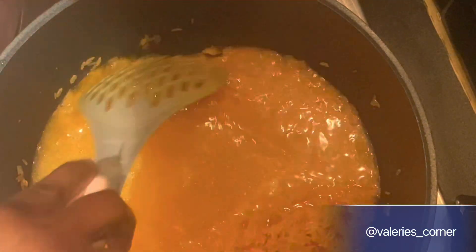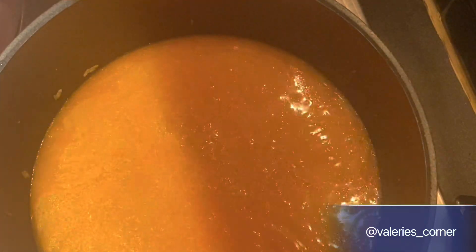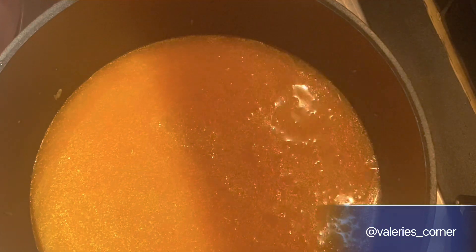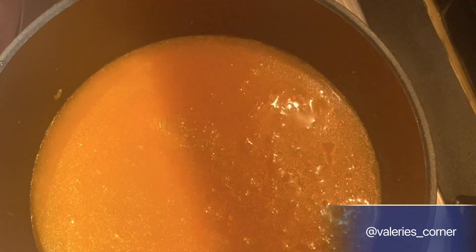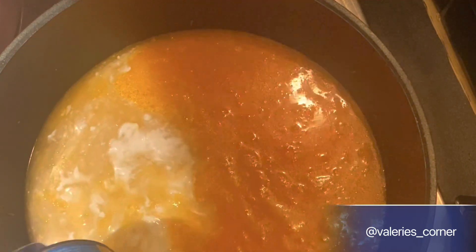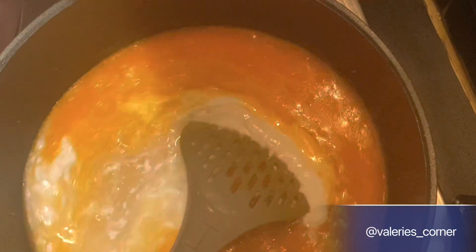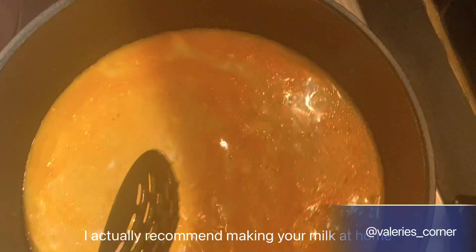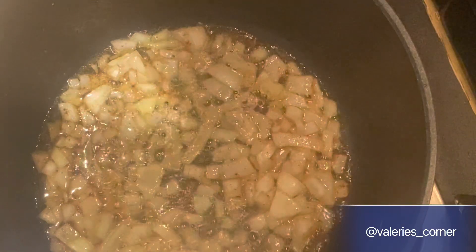Then put in enough water to cook the rice. I'm going to be using coconut milk as well for this recipe because, like I said, it's all about building flavors. I've poured in the water, and now I'm going to put in the coconut milk — I used tinned coconut milk, but you can make your coconut milk at home. I'll cover the pot and allow the rice to cook as normal. I just realized some milk was still remaining in the tin, so I turned everything inside — no waste!